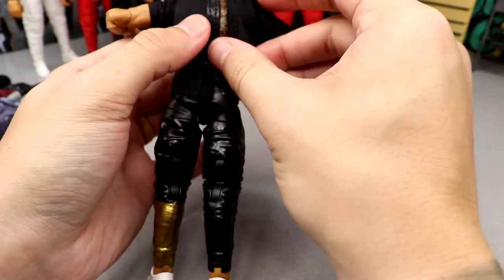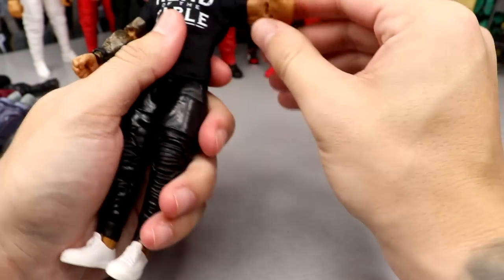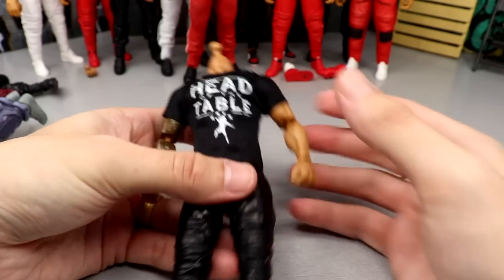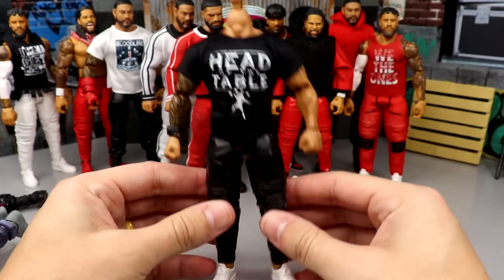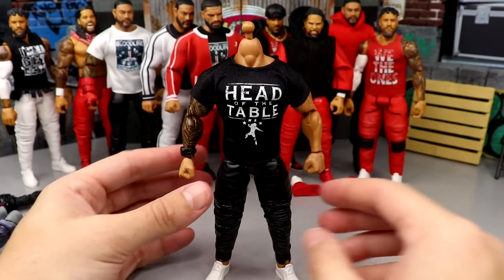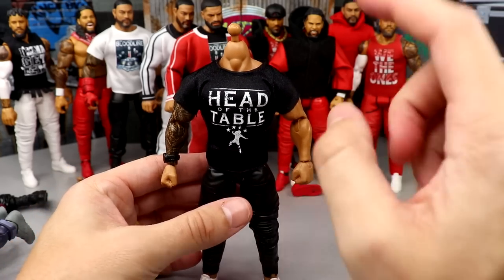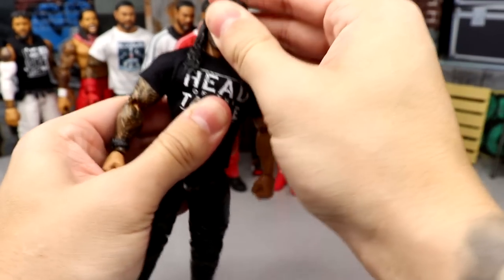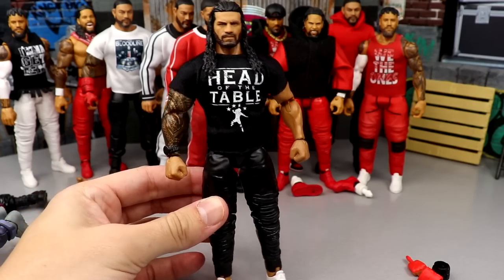Can we get the white Acknowledge Me or white Head of the Table shirt? I think it was a white Head of the Table shirt on a basic. Oh my god, look at what we're cooking with right here! I will say the legs are a little bit loose - it's not like crazy bad, but for display purposes you could easily get away with this. You could add some glue, mod podge, or pledge to the ball joints and it'll fit tighter. You do have the long-haired head sculpt - look at that right there. He looks like he's about to assassinate your entire family - look at the Tribal Chief, dude.